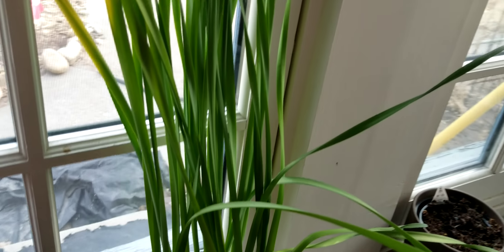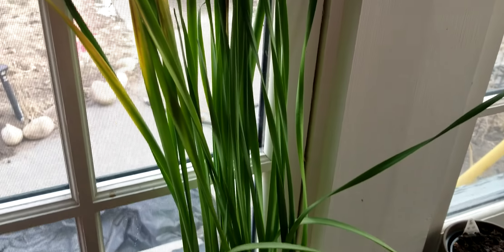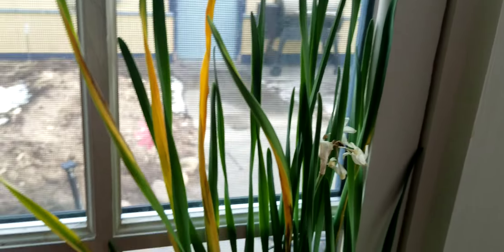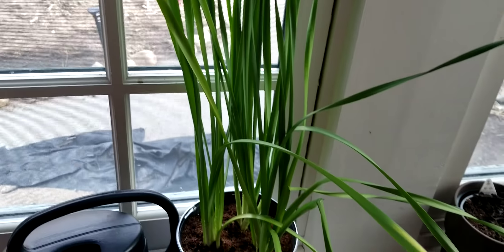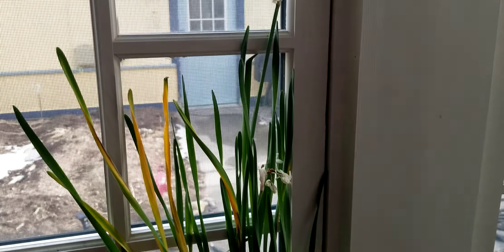These were my paper whites. I had gotten some clearance paper whites and they did bloom. These are actually dried up now — they bloomed and have gone. They're getting a little bit yellowed, so I'll most likely just cut these off. I may transplant these outside somewhere because I like them, but the greenery is pretty large.